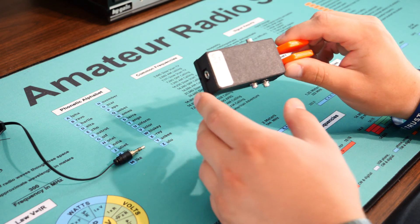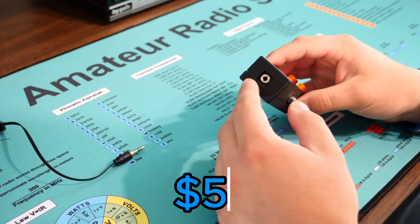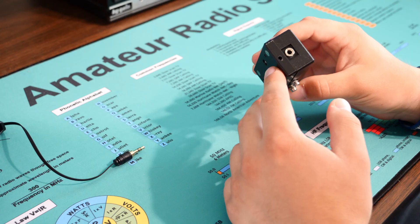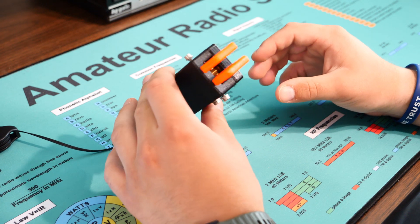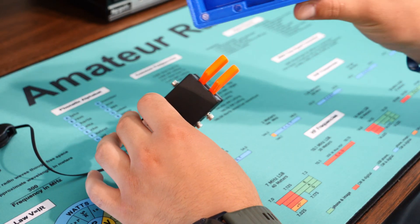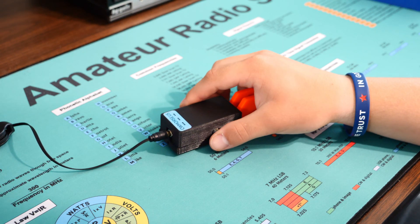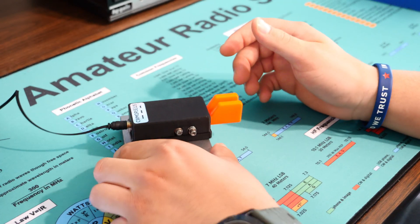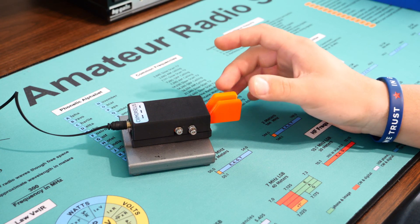The first portable beginner paddle we're going to talk about is the CW Morse pocket paddle. I've had this paddle for two years now and it's held up really well. On the back you've got your 3.5 millimeter plug, on the sides you've got your adjustments you can make with a hex key they send with you. I 3D printed a case for traveling — it works really well. They also sell a metal base with four magnets on the bottom, so you can easily set it on the base for field or shack use. The contacts are really nice; you can get them really close where you barely even have to touch it to send.